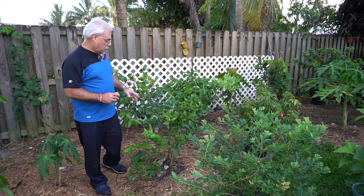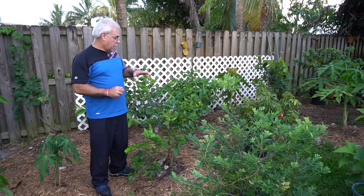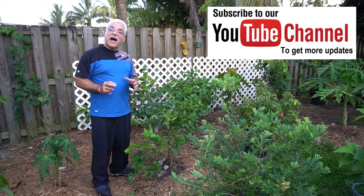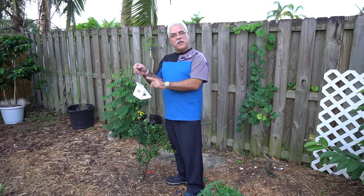Our little wasps have already pretty much completely vacated the little tube. What they're going to be doing is searching out and destroying the Asian citrus psyllid. One of these guys in their lifespan is going to knock out roughly 500 psyllids — one wasp will knock out 500 psyllids.